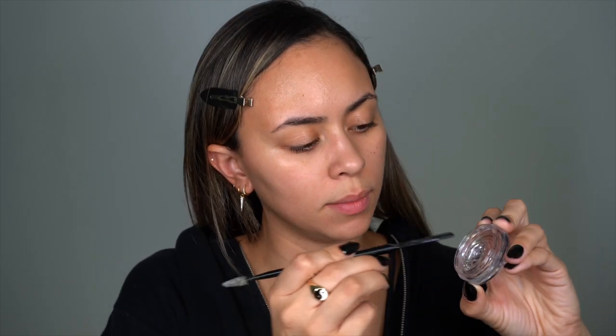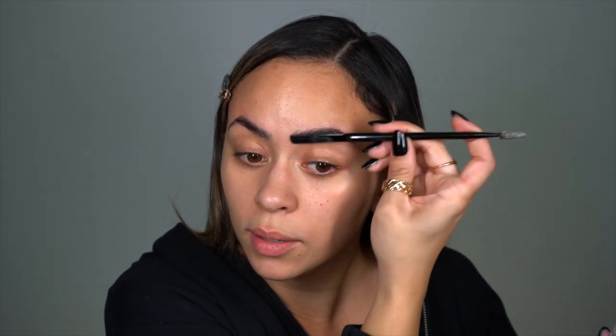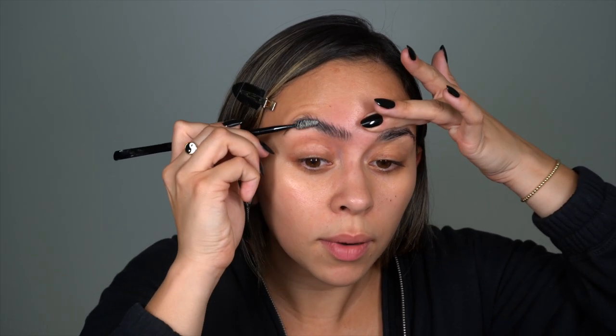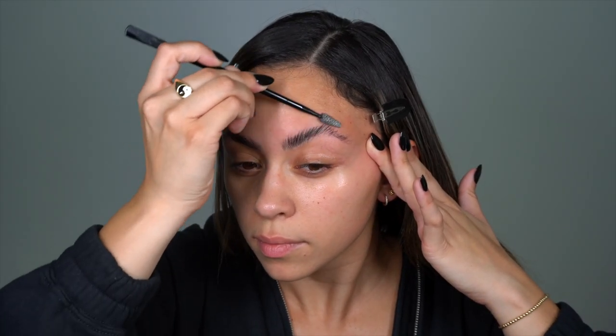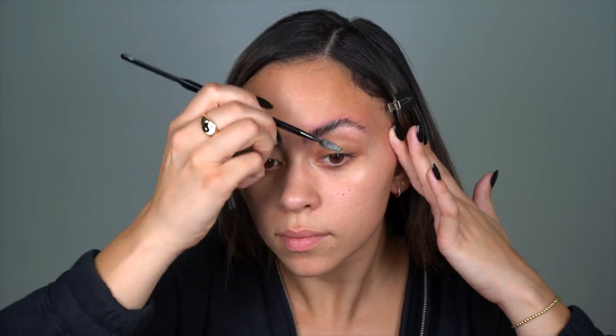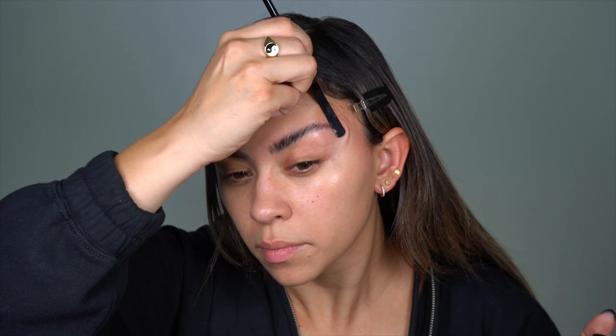First we're going to set the brows in place. I'm taking my brow freeze from Anastasia and this little spatula they came out with — it's super amazing, it coats the entire brow. I do feel like I grab more product than I should, but it really gets the job done. The brows are so saturated it's easy to brush the hairs the way you want, then you take the flat side of the spatula and really smooth that out. The brows are done!